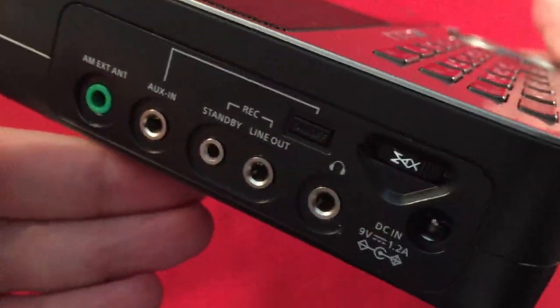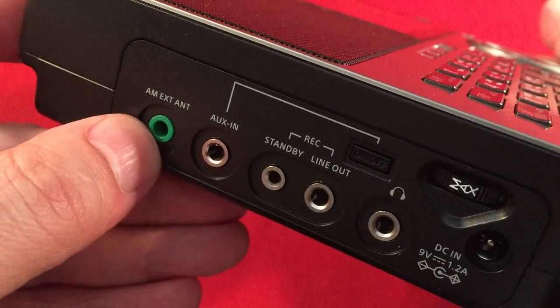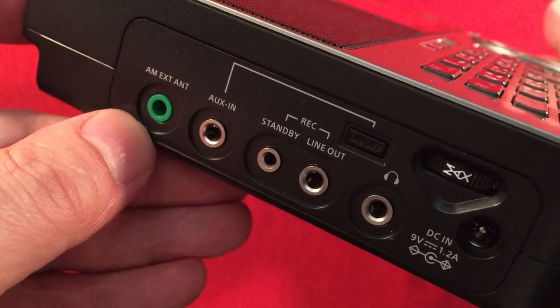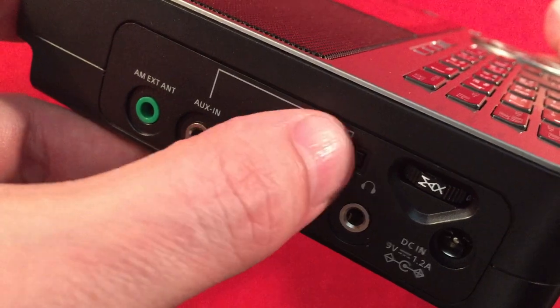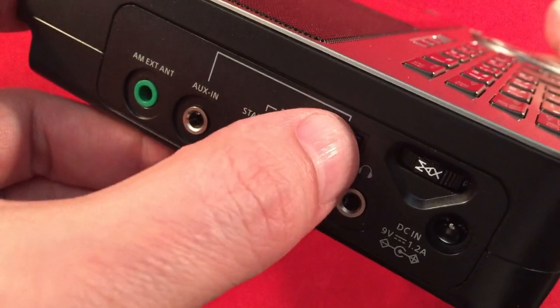The left-hand side is very similar to the older model. We have an AM external antenna jack so you can hook up an antenna like a twin coil C-Crane to this radio and it'll tune in medium wave, which we're going to do in the future. There's also an auxiliary input where you can hook up an MP3 player and disengage the receiver to listen through this button.